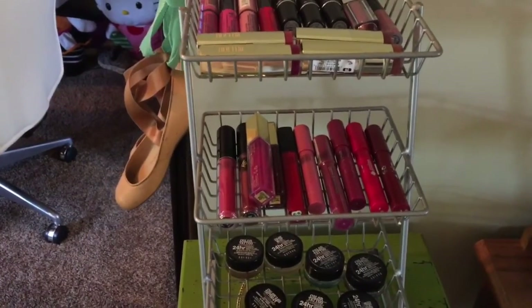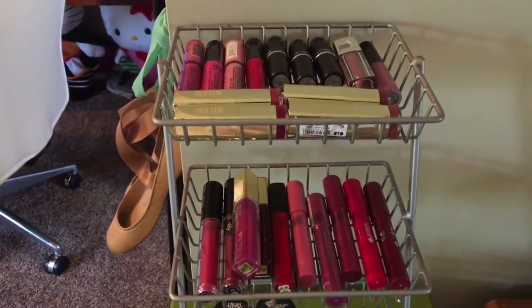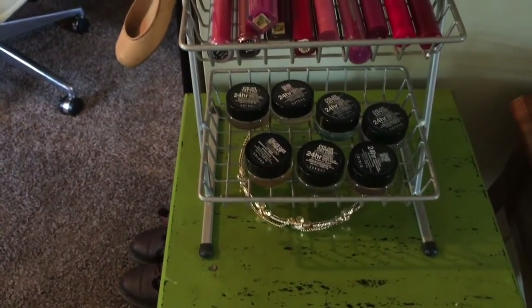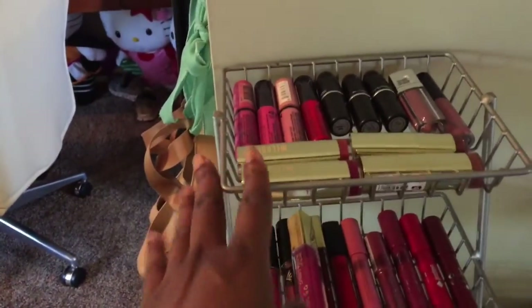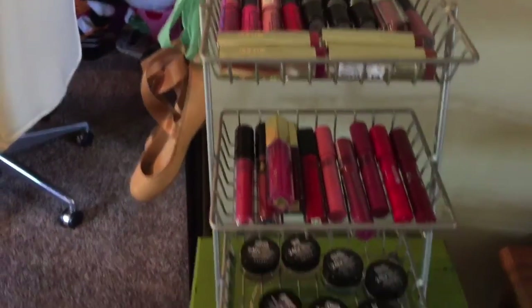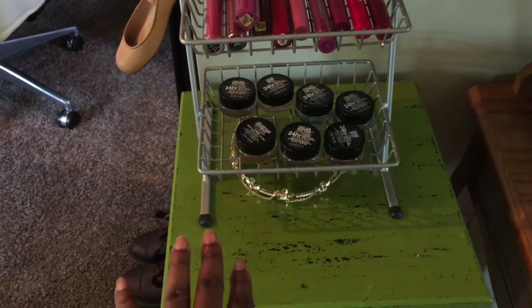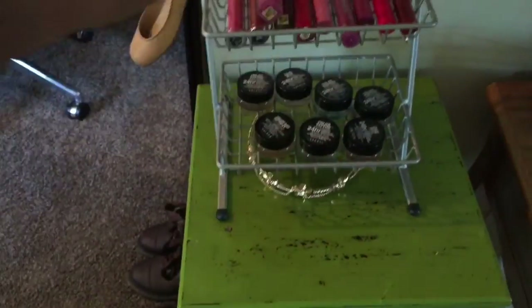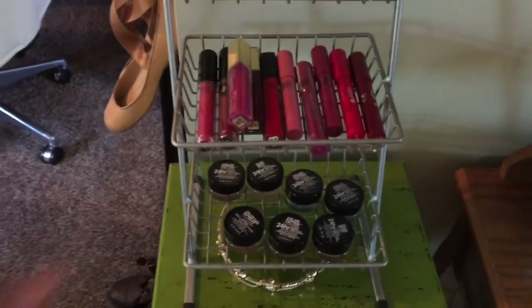Hi guys, I'm going to be doing a do-it-yourself project for makeup storage. Right now I'm using this little office metal type of situation for my lip products and a couple of cream eyeshadows. I have another DIY project I want to do to sit on top of here, so I need this space free. And to be honest, this metal thing doesn't really go with my office decor anymore.